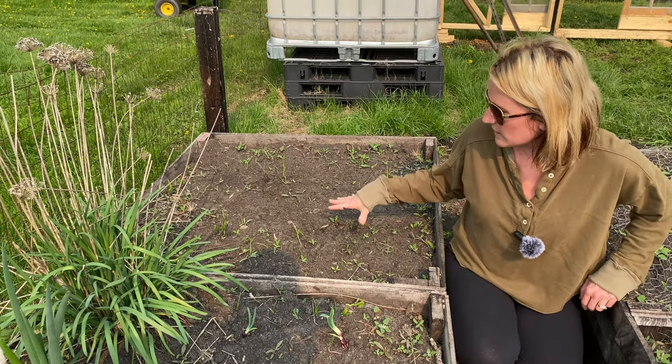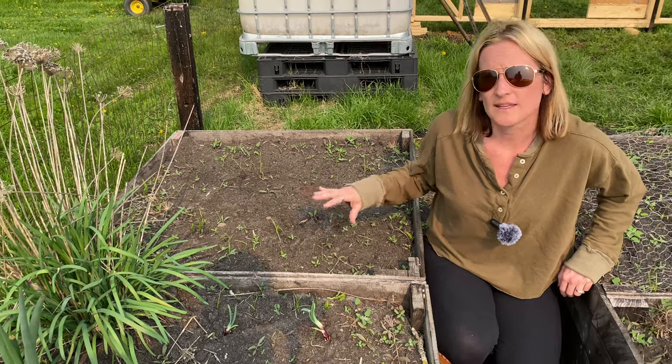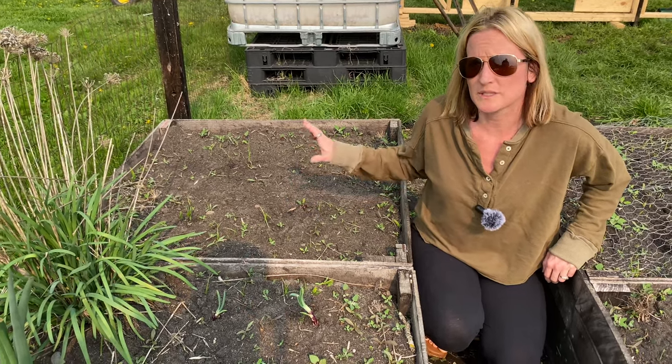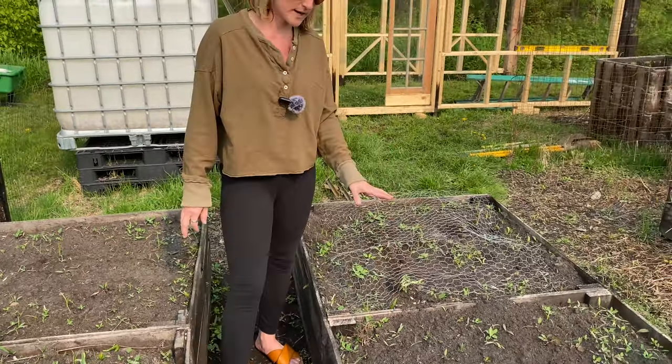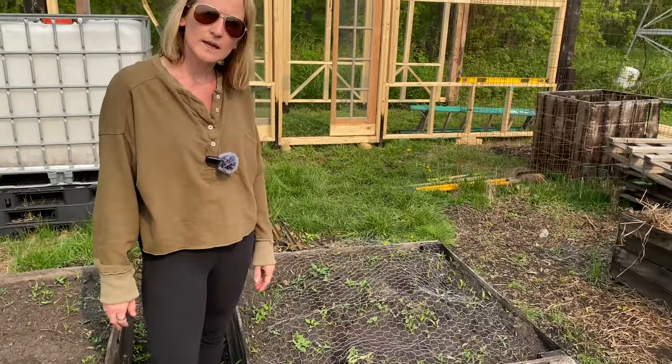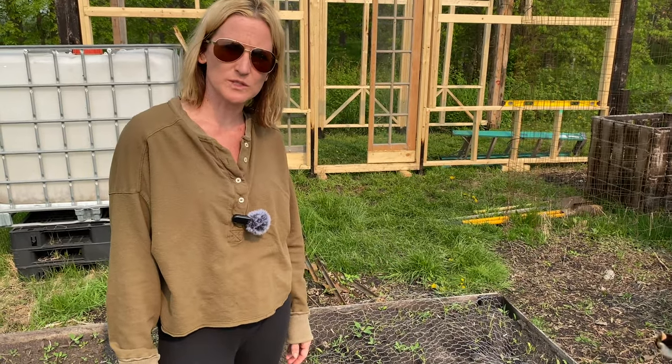So in spring we already planted some lettuce in there, and we'll probably do some more again this fall. In between, I plan on doing some tomato plants in this one. And then in these two, right now we have beets going, and we'll probably do beets all summer through here because we eat a ton of them.